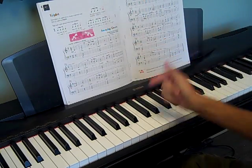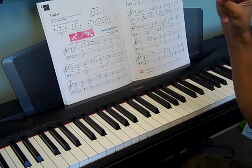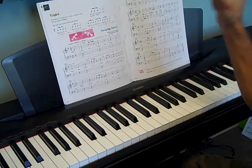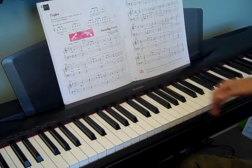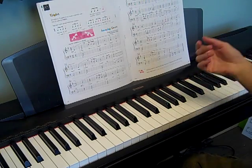Just like 6-8 is 2 sets of 3 — 1-2-3-4-5-6 — a triplet is just going to be one set of 3 in a beat, so 1-2-3, 1-2-3. We don't count triplets like 1-2-3 because it doesn't always land on 1, so we count 'triplet 1, triplet 2, triplet 3,' or whatever number it's on.